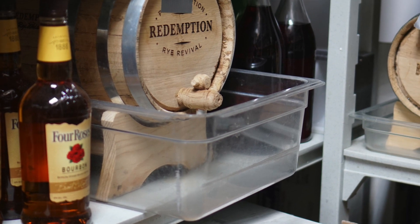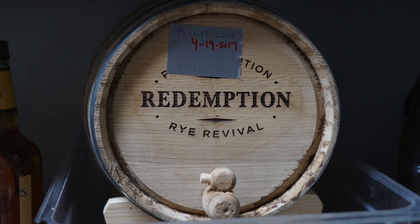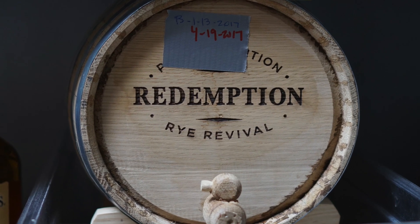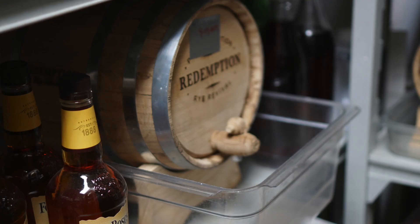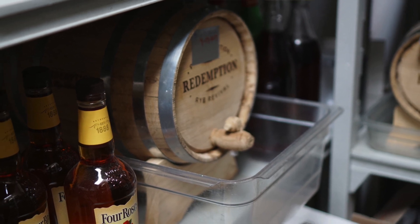One of our most popular cocktails here at Morey's Steakhouse is our barrel-aged Manhattan. We take the Four Roses bourbon and add it into an American Oak barrel that's been charred, and we let that sit in there with some sweet vermouth for about six to seven weeks. We taste it to make sure that it's of the right consistency.